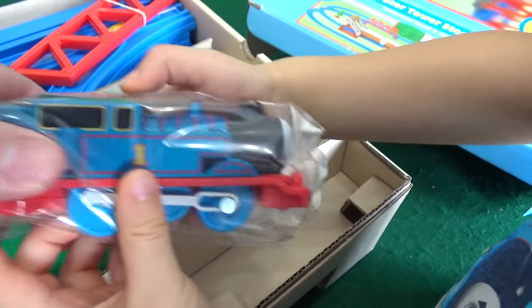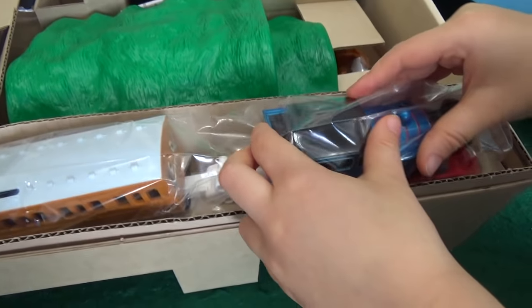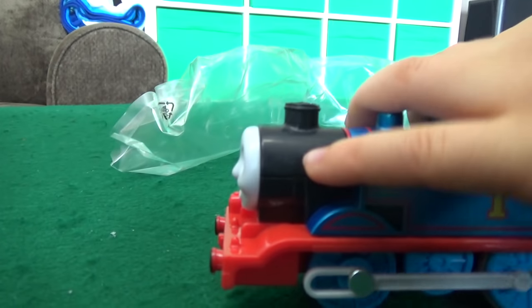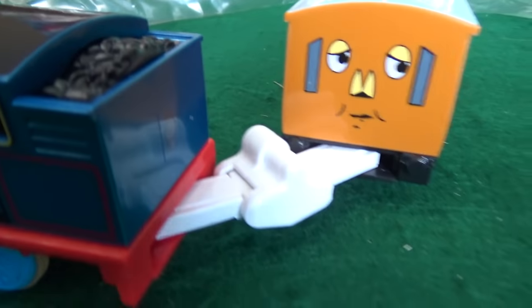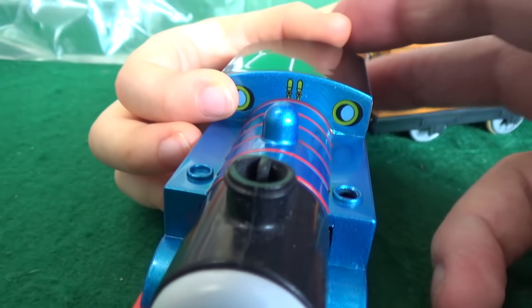He already comes with Annie attached. Let's pull him out and take a look at this metallic Thomas. We can bend him pretty good there. That's a big connector — I've never seen a connector like that before. I think that might be where we fill up. And he's got an opening steam puff in there.